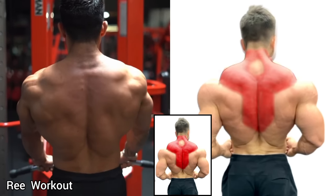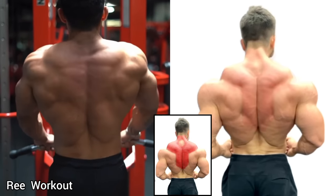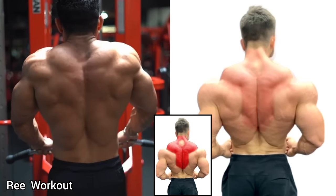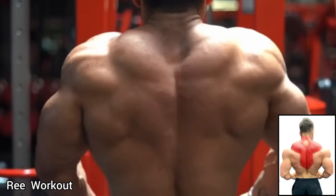Cable Bar Shrugs: Hold a cable bar at arm's length in front of the thighs using an underhand shoulder-width grip. Shrug your shoulder and pull the cable bar vertically upward.